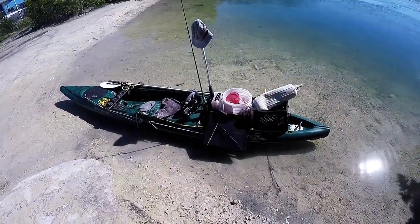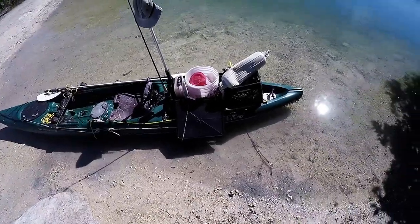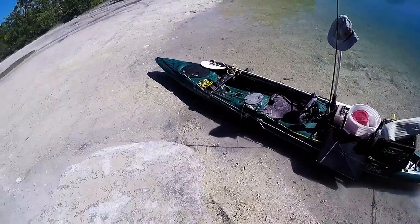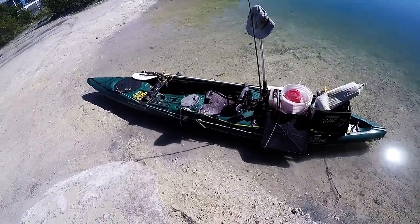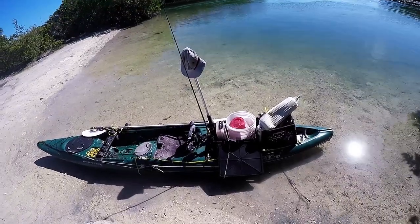We're over here at Geiger Key getting ready to launch, all set up with the Tarpon 140. This is going to be part four of the 'It's All About the Bait' series, and we're going to focus on catching bait strategies and how to find it.